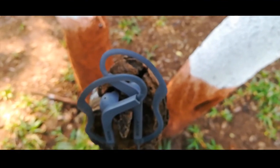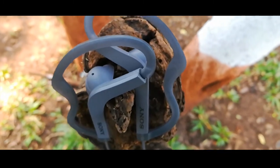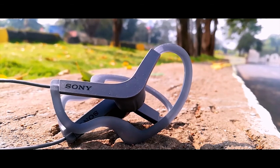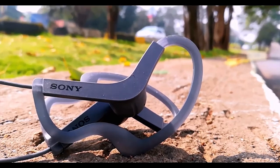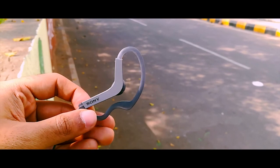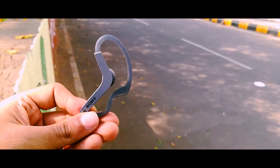Sound quality — obviously this should be the biggest parameter to judge any earphones. What actually attracted me to buy these is the comparatively larger driver size. Basically all your earphones have a speaker in them — this is what is called a driver. The bigger the driver or speaker, the louder it can get and the deeper bass it will have.